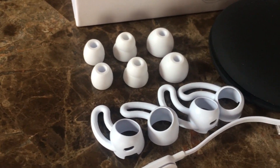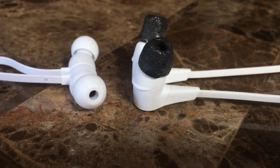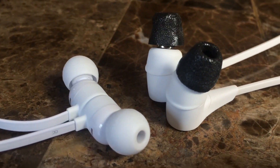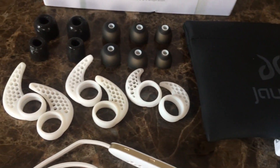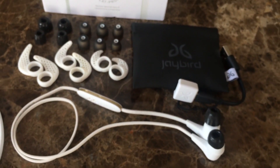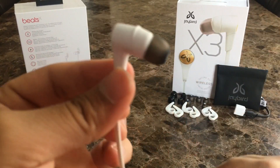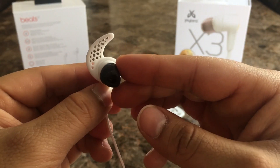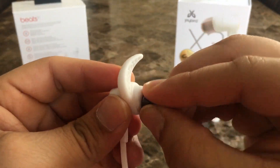Although both are in-ear earphones, they fit very differently. The Beats X give you 4 silicone ear tips and 2 silicone wing tips, do a great job getting into your ear canal, and form a really good seal for passive noise isolation. But the Jaybird X3 give you more customization options: 3 pairs of silicone ear tips, 3 pairs of comply ear tips, and 3 pairs of ear fins. You can literally spend hours customizing the fit. The comply ear tips create a very secure fit and provide far better passive noise isolation than the Beats X.